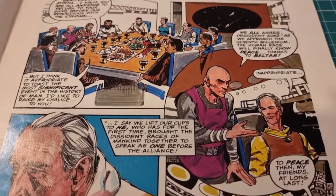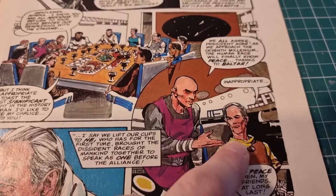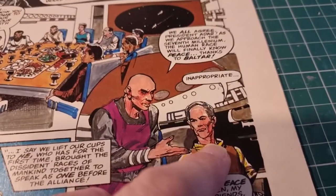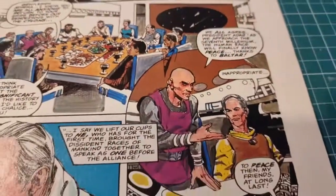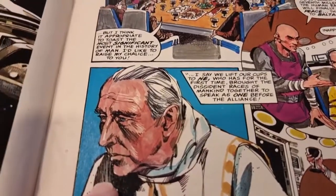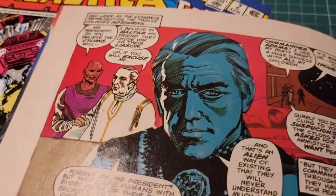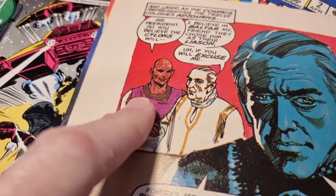There's a character confusion with Bolta — this guy is Bolta later in the comic, but the captions are swapped around. Wilfred Hyde-White must have been cast very early because he's in it, but he's not playing President Adar. Ernie was probably told Hyde-White was in it and they just assumed he'd be playing President Adar. Lorne Greene was known to be playing Adama so that's vaguely correct.